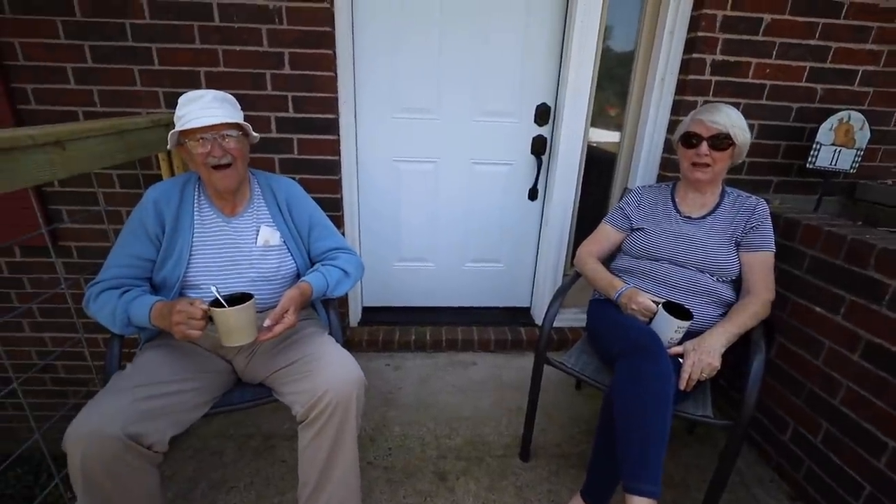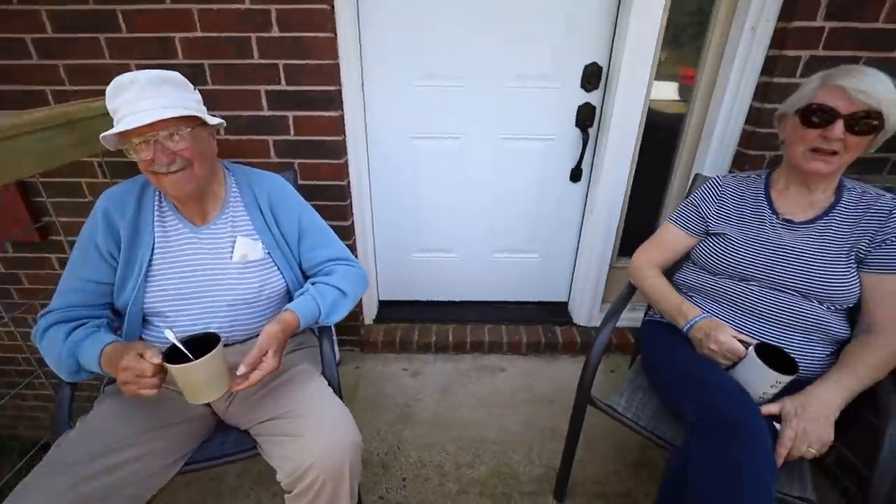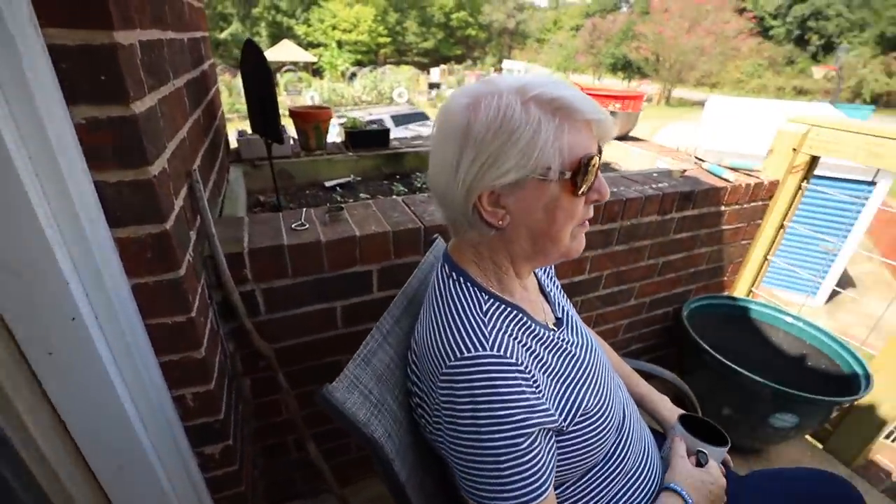And here's Nan and Poppy sitting on the front porch having a cup of tea. Beautiful day. Hi to everybody.